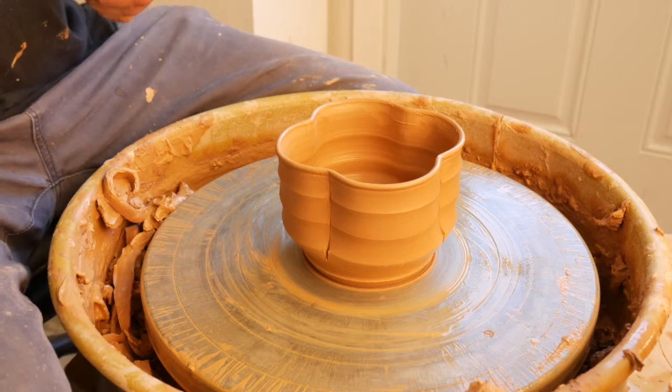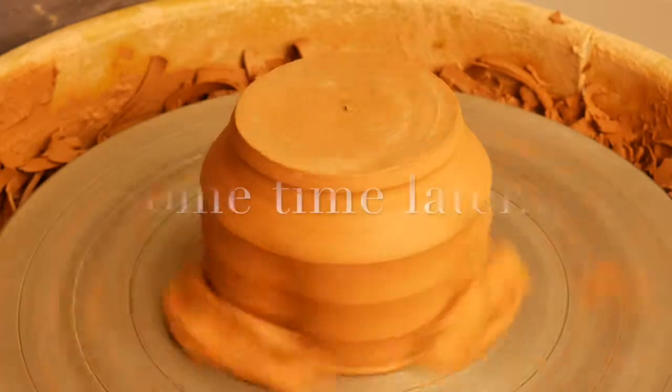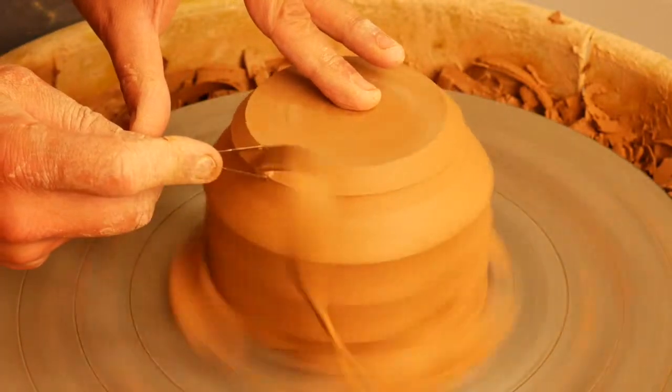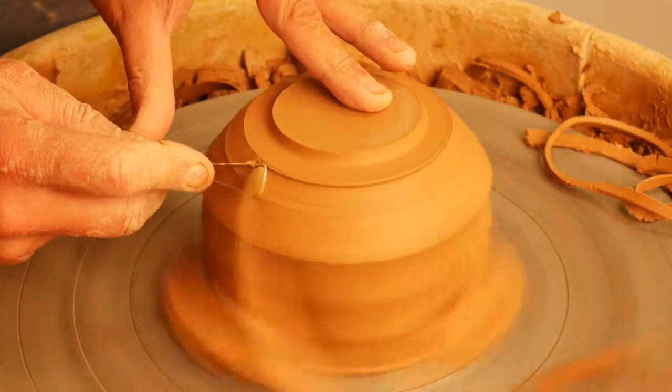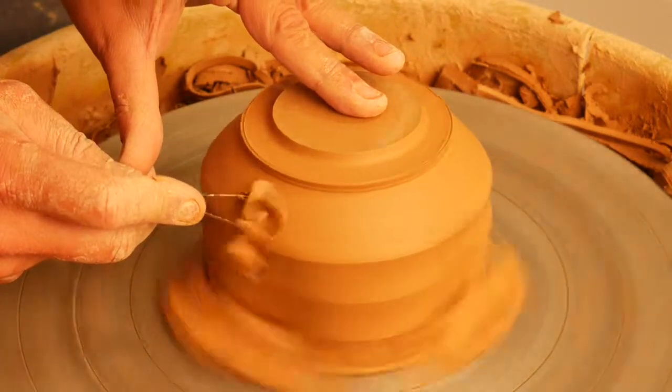Every alteration technique takes practice, but go ahead and give this one a shot.